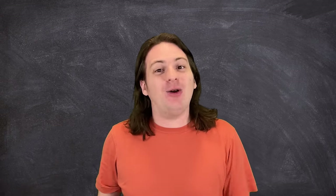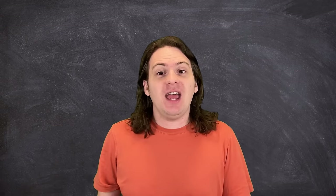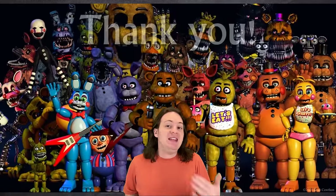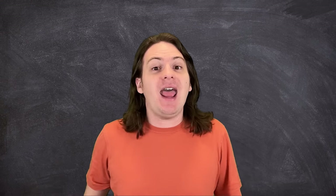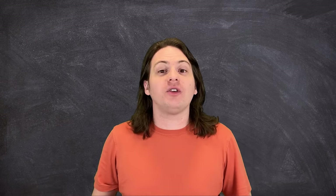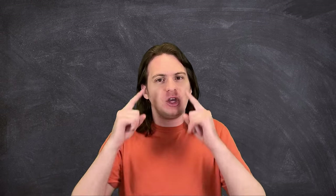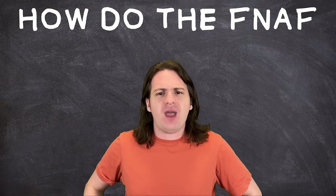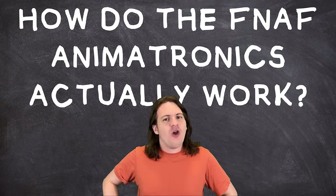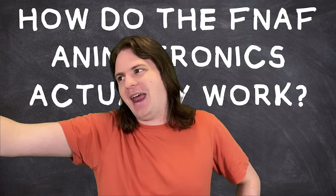We've covered just about everything in the series. The only thing left is explaining how the literal main characters of the series work. Maybe we should have done that one a little sooner. Today, I'm breaking down all the real-world science and engineering to answer all your burning animatronic-related questions: How strong are these things? How accurate are the endoskeletons? What's the deal with the weird tube things from Sister Location? Could you really fit a kid inside one and expect no one to notice? And most importantly, how do the FNAF animatronics actually work?